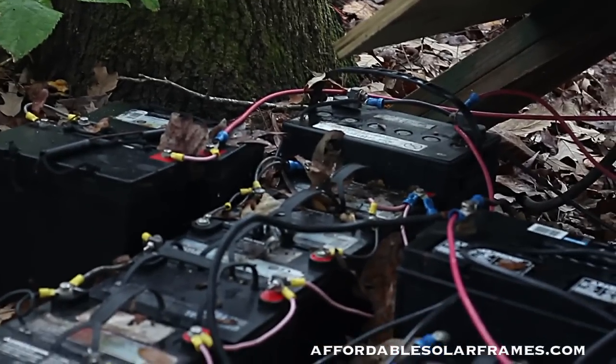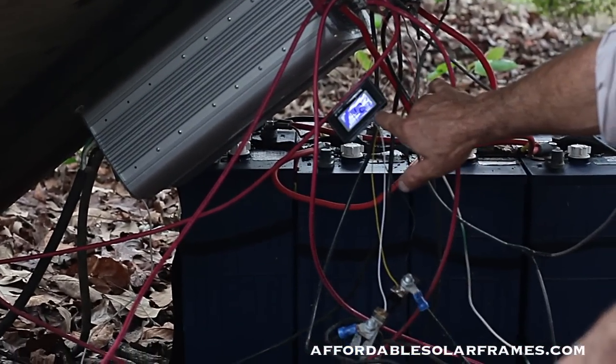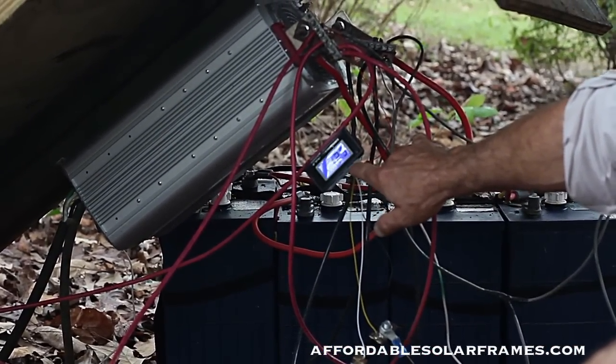I have a digital amp meter — you can see I'm running around 12 amps right now. It's real foggy and early in the morning. This is coming from my hydro generator, which we're going to show in the following video.